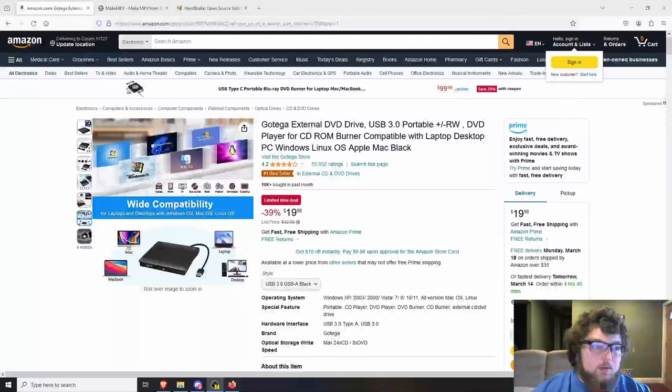Before we get started we're going to need a few things. First, we need an optical drive — something to read the DVDs onto our computer. You can get a SATA one if you have a 5.25-inch slot open, or you can get one of these USB ones. This one was $20, it works really well, it's plug and play on Windows, Linux, and Mac.